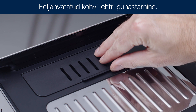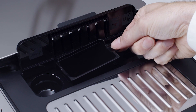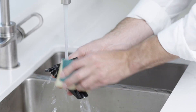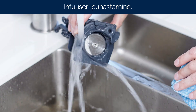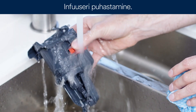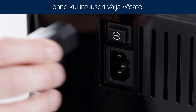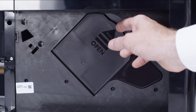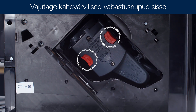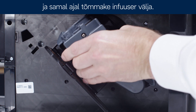Pre-ground coffee funnel. Cleaning the infuser. Make sure the machine is correctly turned off before you extract the infuser. Press the two coloured release buttons inwards and at the same time pull the infuser outwards.